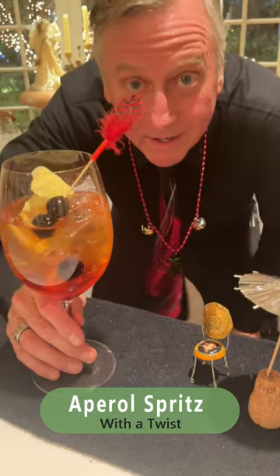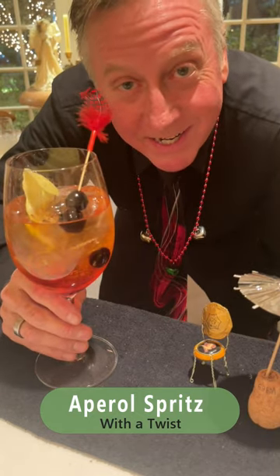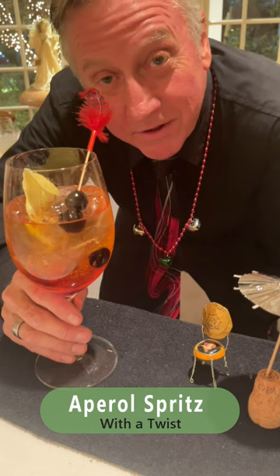And that is the Drink Chef Aperol Spritz. Cheers. Happy holidays, everyone.